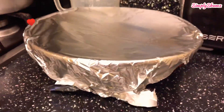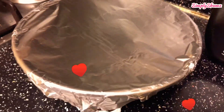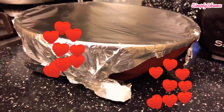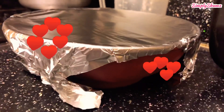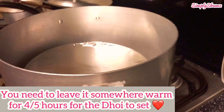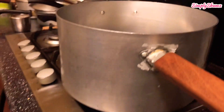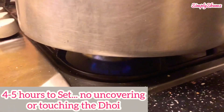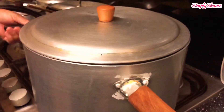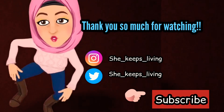Don't touch it, don't uncover it — you've got to let it set at least four to five hours. The main thing is you need to leave it somewhere warm for four to five hours for the doi to set properly. Some people like to put it in a pan, warm the pan up a bit, then turn the flame off and leave it to the side, or you can just leave it on the kitchen counter. And there you go guys, there's the dessert — thank you for watching!